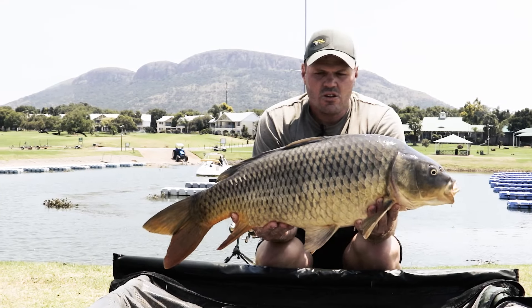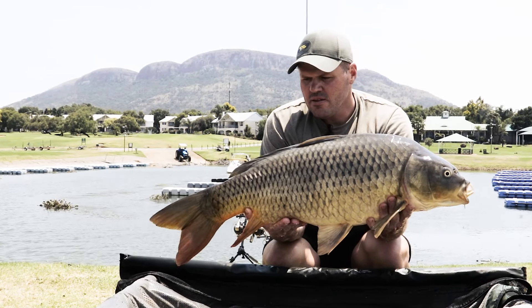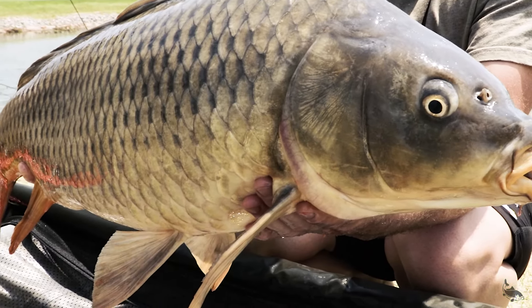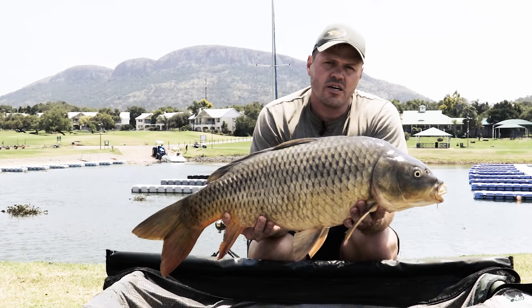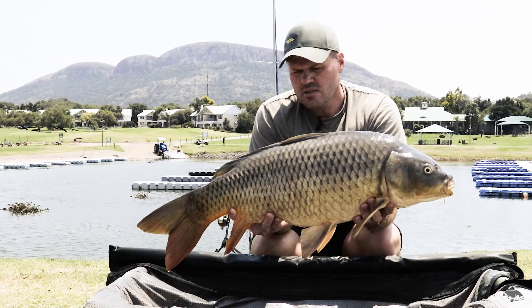Here's the result of the second fish caught here at the marina. It was quite an epic battle with all the chains and floating jetties, but yeah, the results are on the bank. Caught again on the Short Curve XT hooks, again on a tiger nut tipped off with a pink fake maize from Monster Carp. And yeah, here are the results.